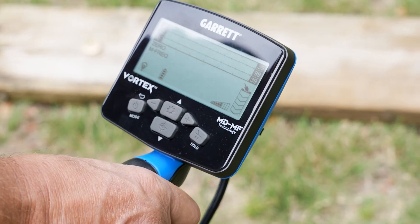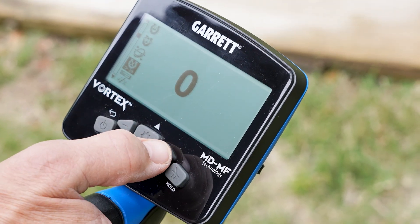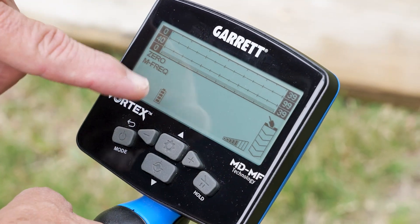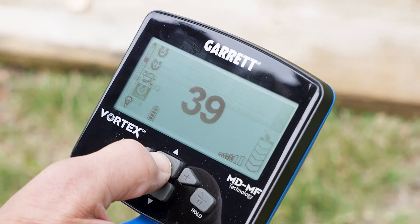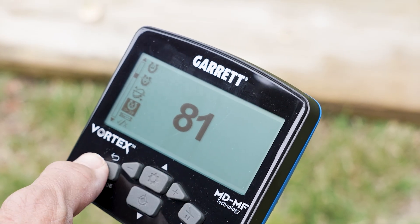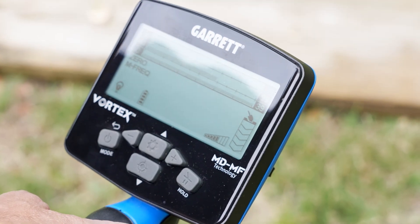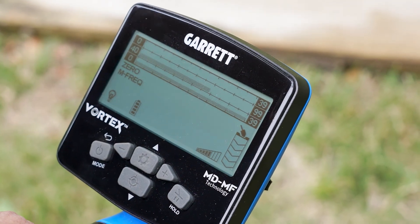Now, to change where that break is to make things sound bad, I can adjust my low tone. I'll go to my high-res iron discriminate. Normally with your Vortex, you can run that as high as 39. In this two-tone mode, everything zero to 39 is a half bar in height, meaning it's been converted to a low tone. I can also continue to go higher while in two-tone mode — up to 81 if I wanted.